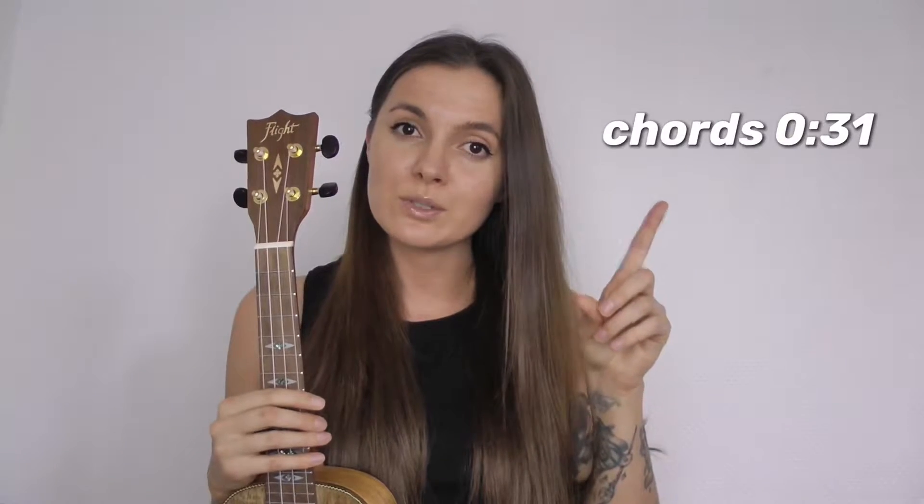If you want to learn how to play all the songs from the K-12 album, you should check out the playlist right over here. I just want to let you know that right now I am working on a K-12 chord book, and I'm really excited about that, so stay tuned.